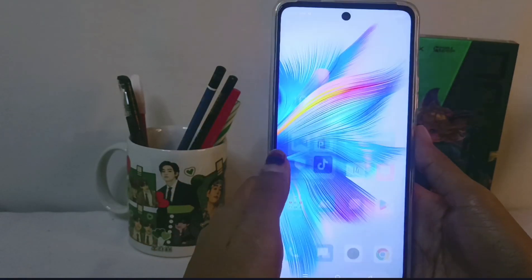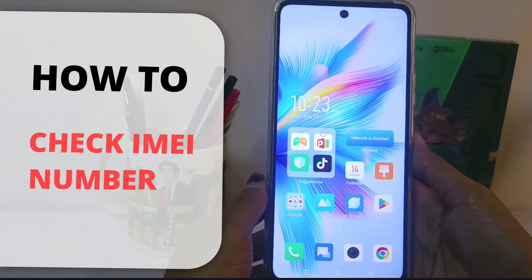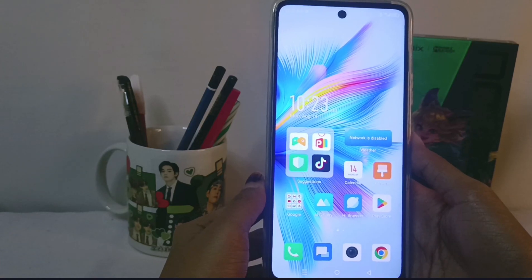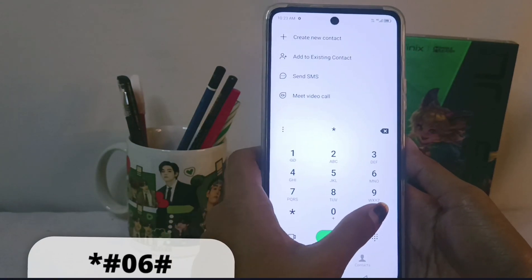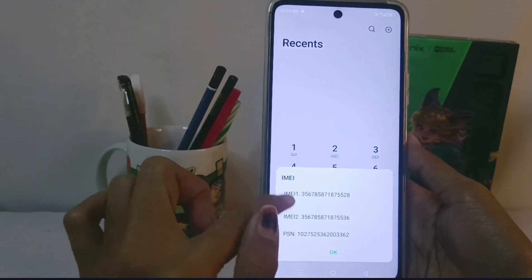Hello everyone. This is a tutorial on how to check the IMEI number of the Infinix Note 30 NFC device. The first step is to open the call menu, then type in the following code, and your device's IMEI information will appear.